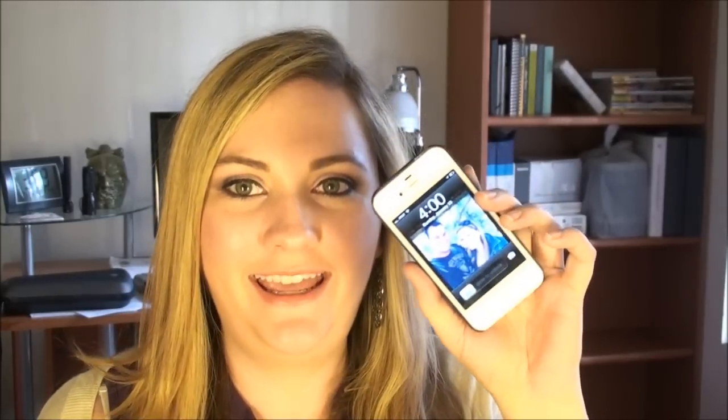Hi guys, just checking back — it is 4 o'clock now and my Covergirl Jumbo Gloss Balm Lip Perfection is still looking fine. I haven't really been drinking or eating anything. I feel like it is starting to lose a bit of its sheen, but the color is still there. My lips don't feel dry — it's definitely losing some sheen but it hasn't budged, smeared, smudged, or run, and the color hasn't faded. Overall pretty good.